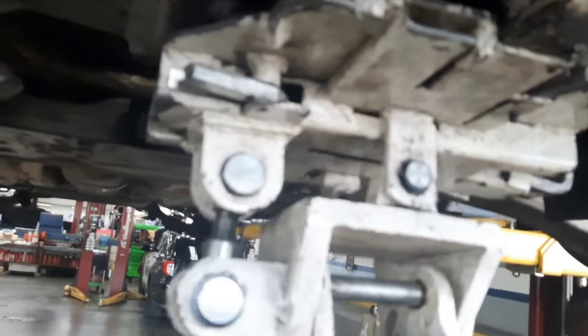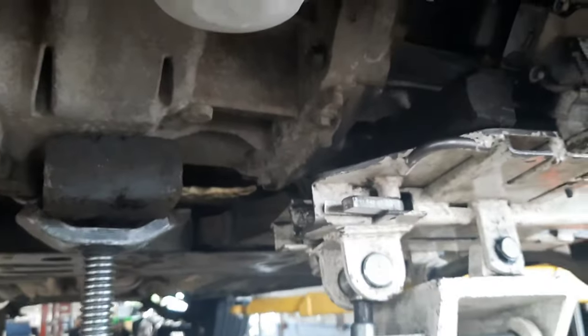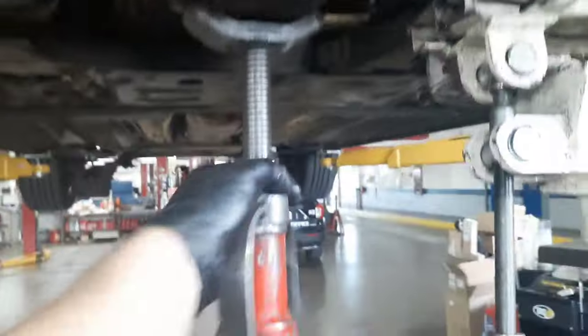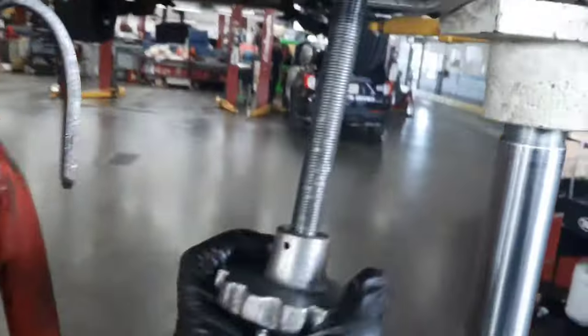If you've got this type of transmission jack with the fingers that slide out, there's a little pocket in the transmission that fits perfectly. This finger is going to go right up about where this clutch motor is and this one should fit flush with the case - so I need to tilt it forward and go up. Take your last two bell housing bolts off right here and here, and proceed at your own risk as transmissions are heavy. Those two bolts are out - I'm going to lower this down a little bit.